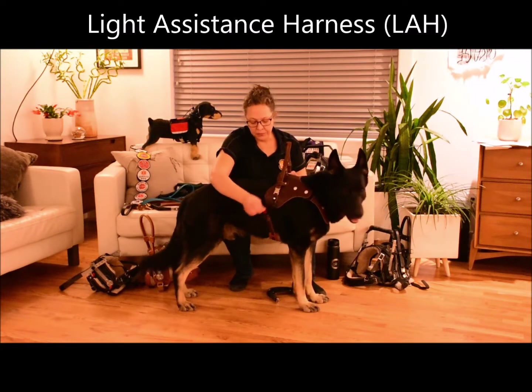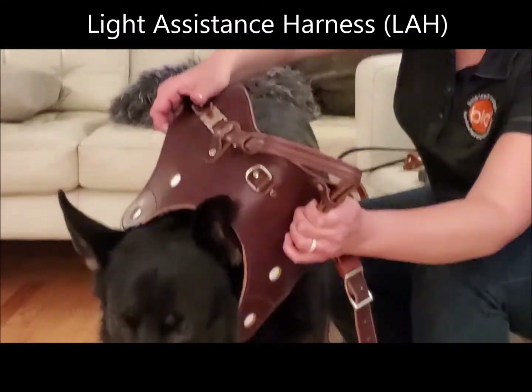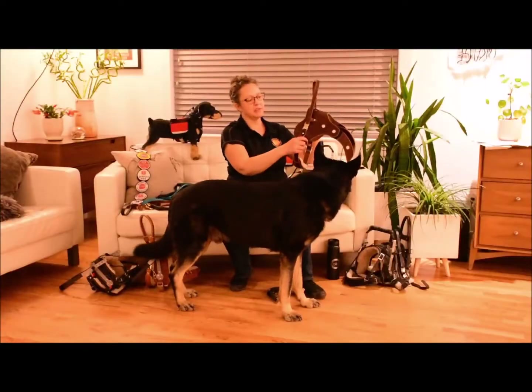This one has the magnetic latch — just one single strap and then it goes off over the head. Quick and easy to use like that.